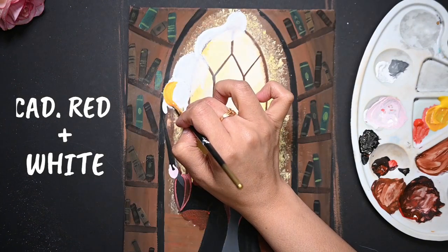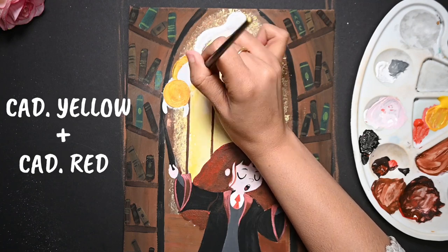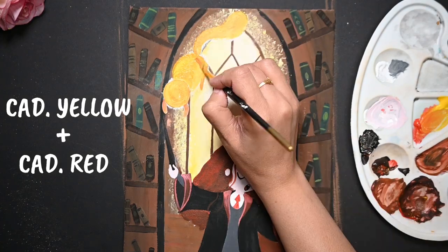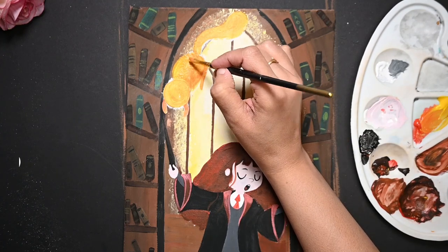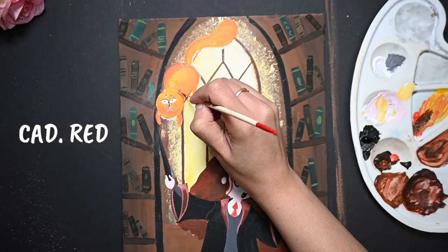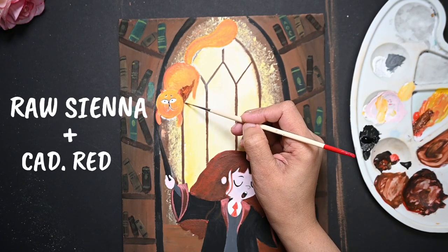Let's work on this naughty cat. Paint it with a mixture of cadmium yellow and a dash of cadmium red — this will make a nice light orange color. The parts where light is not reaching should be a little darker, so I am applying cadmium red. I think this part should be even darker, so I am adding a pinch of raw sienna in cadmium red and trying to blend it.